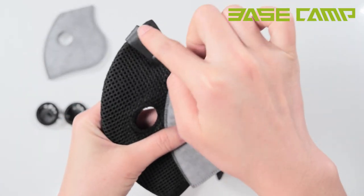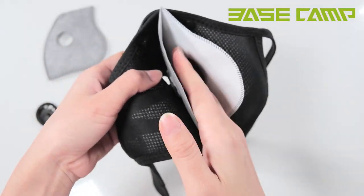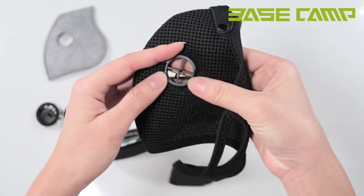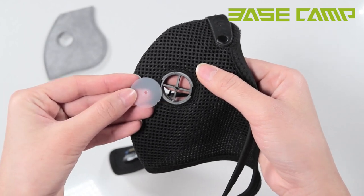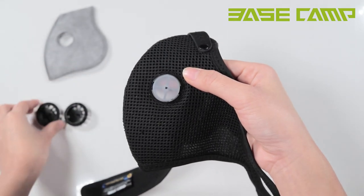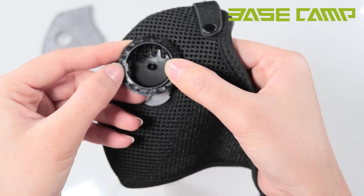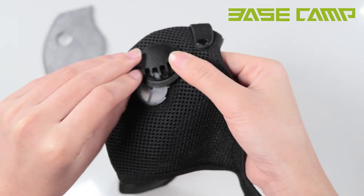Step 6: Slide the filter right into your mask. Step 7: Mount the rubber diaphragm on the base. Step 8: You'll notice two grooves on the base and two grooves on your cap — make sure those are lined up.